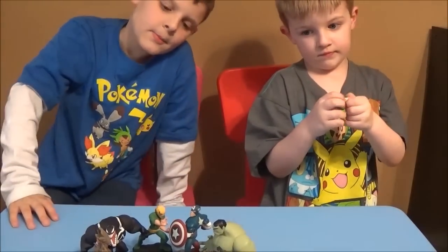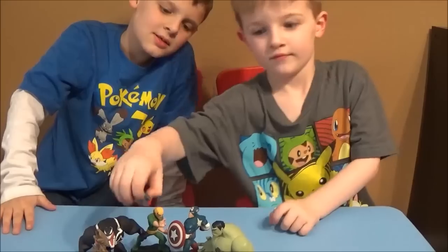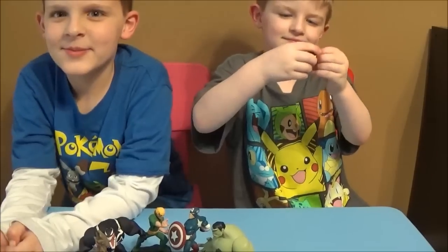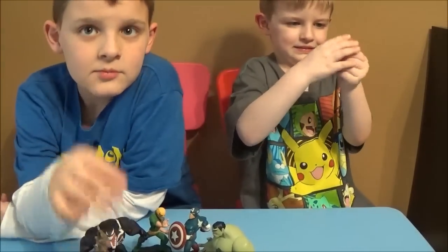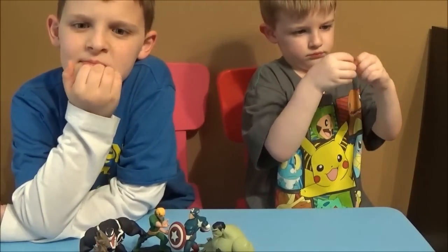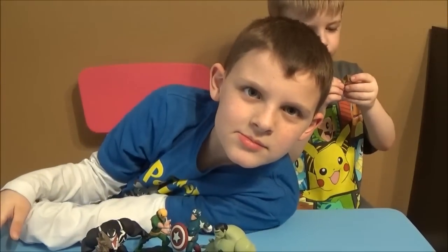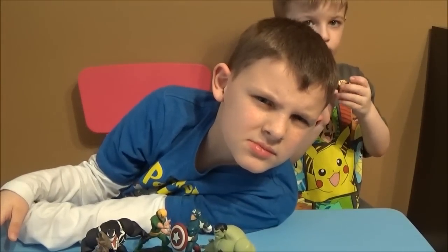That's the Disney Infinity 2.0 Marvel review! Give us a thumbs up, make sure you subscribe. Thanks for checking out Brian's Toy Haven — we appreciate all the viewers, fans, and subscribers. Until next time, we'll catch y'all later.